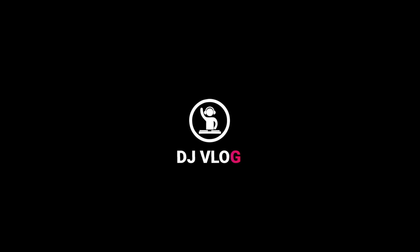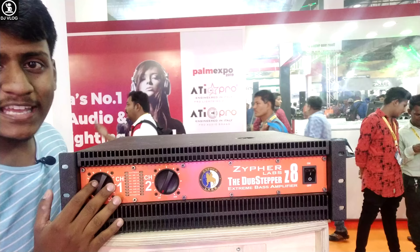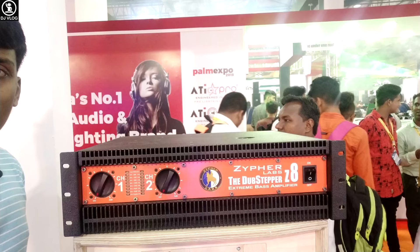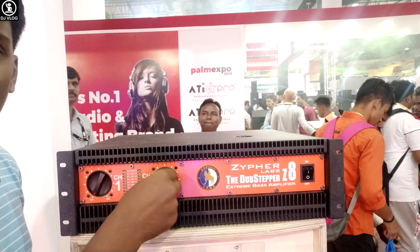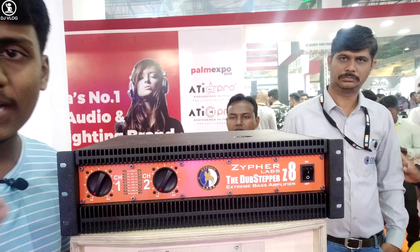On the front panel you can see an orange stripe color. The Z8 model number is on a switch button. You can see the brand logo here. You can see the volume controls. There are indicator lights here that show you when you go into overload.